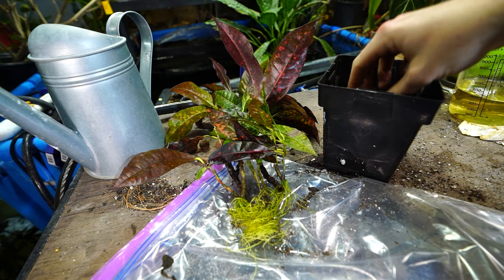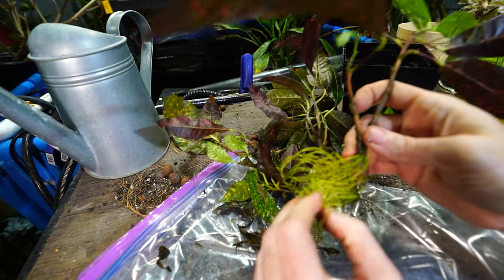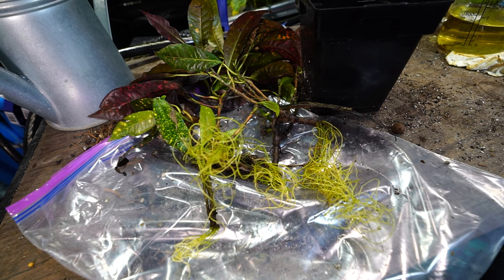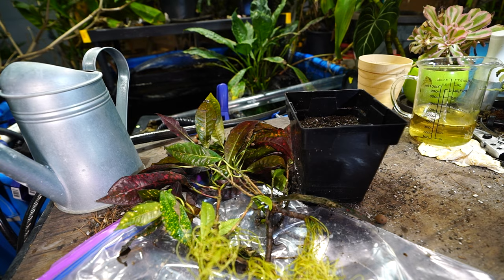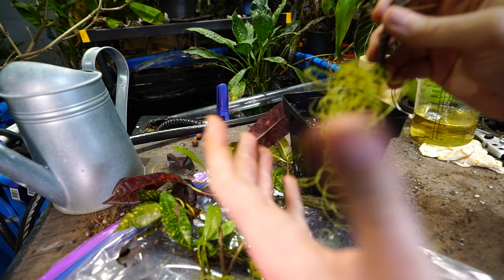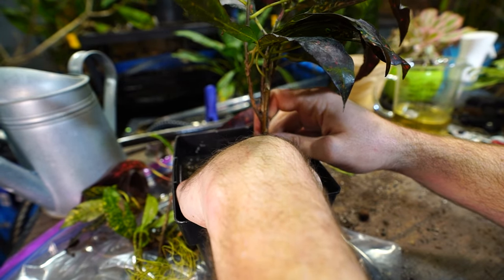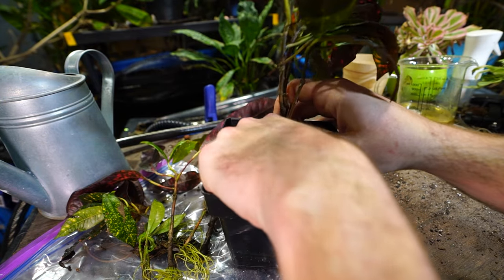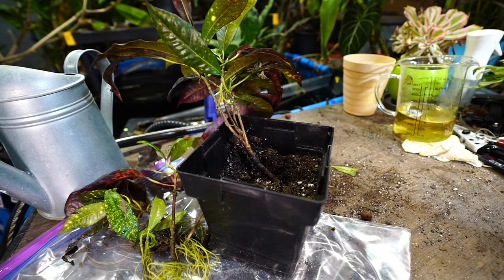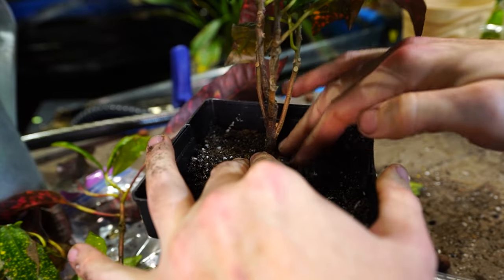Sometimes moving a plant from water into soil can have complications due to the drastic change in environment — the first few weeks are probably the most critical. I've got a whole knot going on down here that's going to be fun to untangle. I should have been separating them over the weeks. Look how good these roots are looking. I went ahead and separated them because I didn't want them all in the same container. I'm bumping these into six-inch pots with well-drained, very airy potting media. Since these are cuttings, it's important the mix has good airflow and some grittiness.